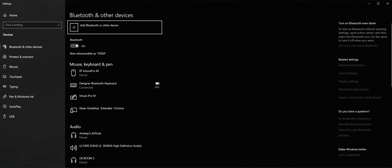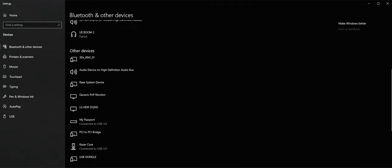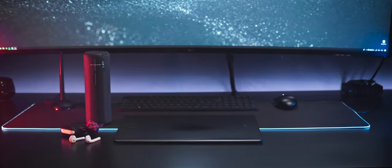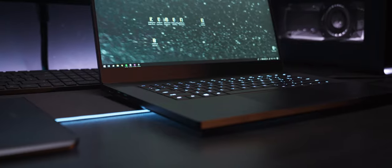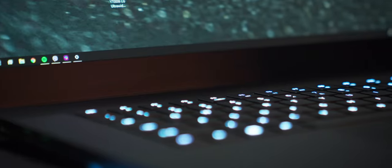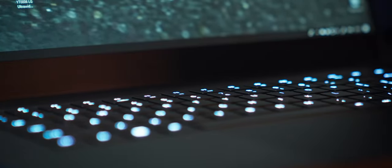Bluetooth connectivity is outstanding. I have so many devices and peripherals I'm connecting and disconnecting all the time, and I had no problems moving between my home space and the studio. The laptop remembers all devices and connects automatically when they're in range — keyboards, mouse, Apple AirPods, external speaker, and Wacom tablet. The keyboard is very pleasing. Compared to my Razer Blade Pro which had some problems, this one has none, and the keyboard itself is much better in my opinion.